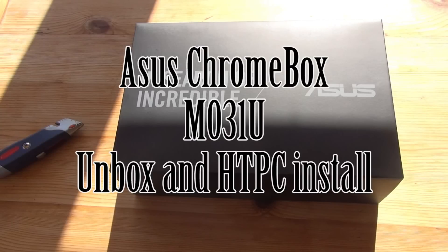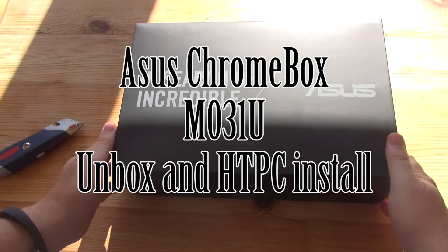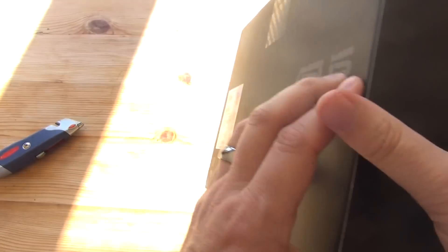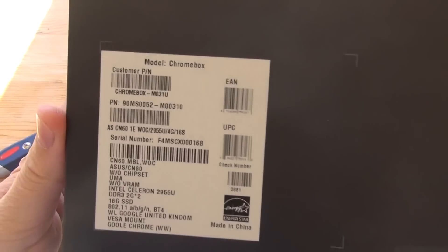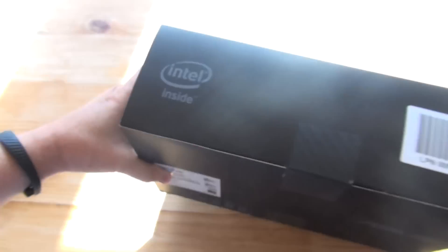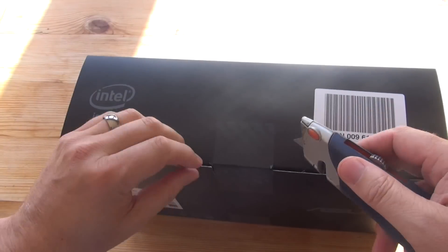Hello everybody. What I've got here is an Asus Chromebox M031U Desktop Mini PC. What I'm going to do is unbox it, see what we get with it when we buy it, and then I'm going to install Kodi on it and turn it into an HTPC. This is the Celeron version with a 1.4GHz Celeron processor, 4GB of RAM and a 16GB SSD. This comes with Chrome OS on it, but we're going to take that off and install Kodi to turn it into an HTPC.